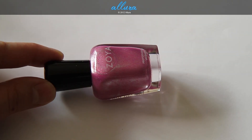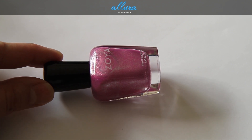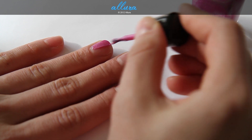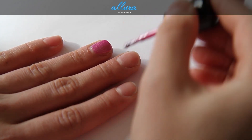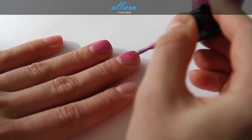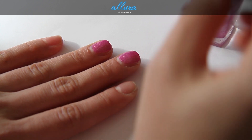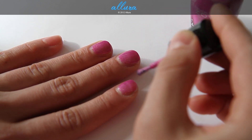First up in the Surf collection is Rory, which is a lotus pink with tiny silver shimmers giving a metallic finish. Here is coat one — it goes on very evenly and very opaquely, with a very intense metallic finish.